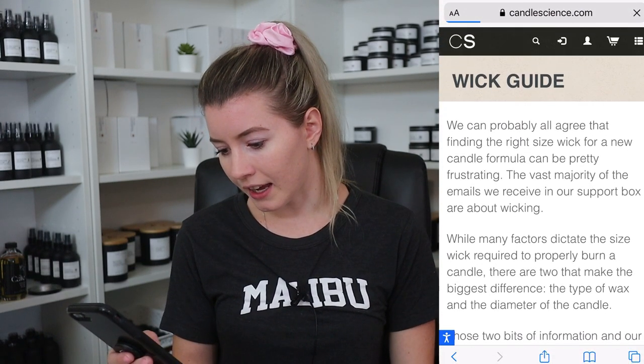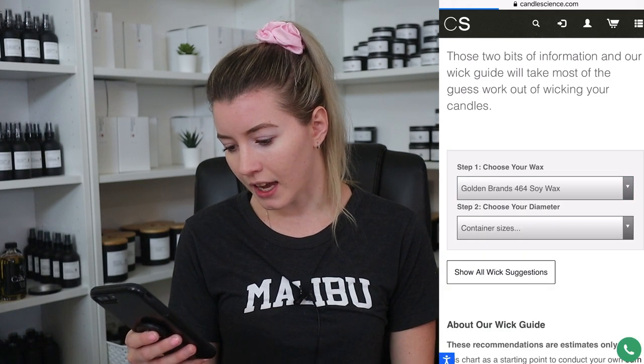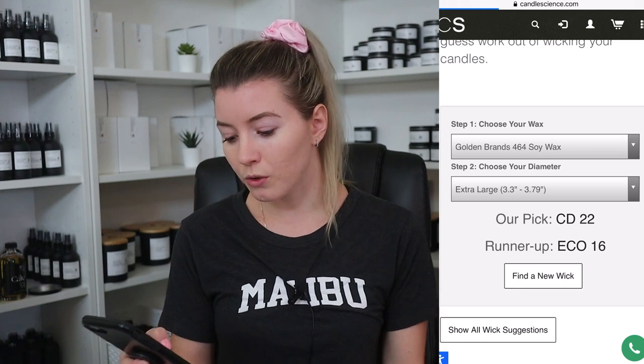Something I want to caution about — and I've seen come up more lately in Facebook groups — is a lot of people are using the Candle Science wick guide, which is totally fine as a starting point. I'm going to go on my phone right now and show you what it looks like on the website. So this is the Candle Science wick guide, where you can choose your wax. I'll do regular 464 and choose a 3.5 inch diameter — extra large — and they recommend a CD 22 or, as a runner-up, an eco 16.